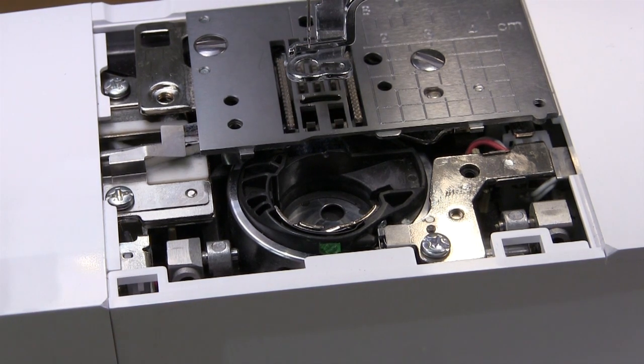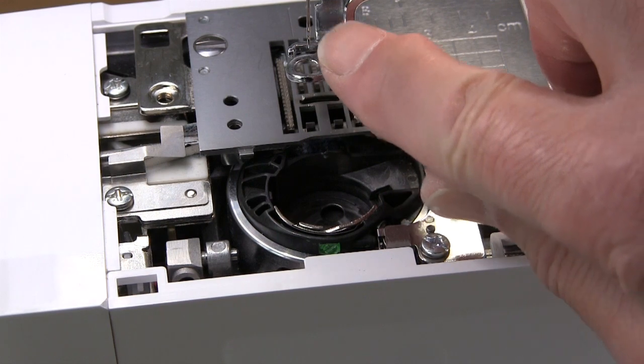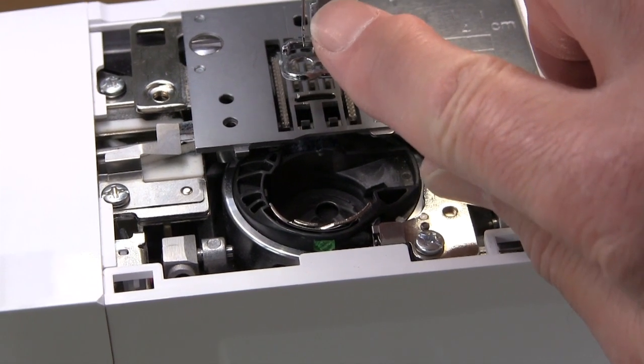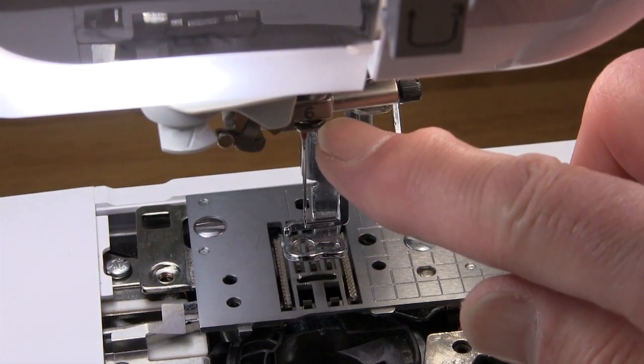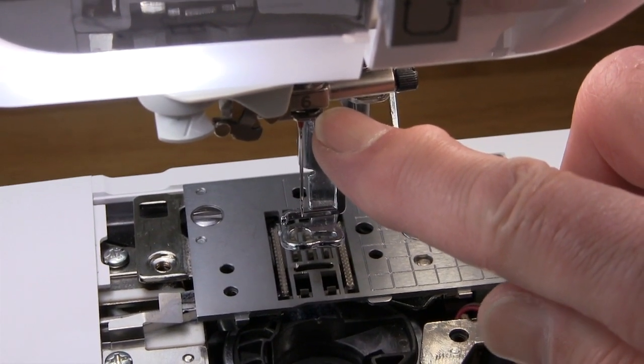There is one other point where you can have problems with thread shredding, and this is higher up the needle bar — there is a little spring here, and I've done a separate video called how to adjust this spring.